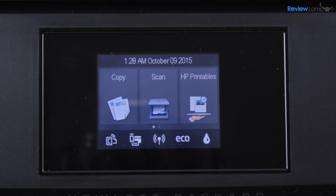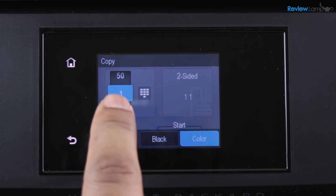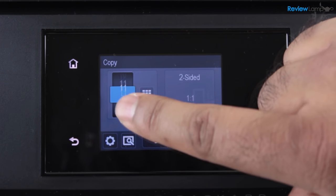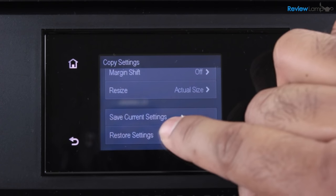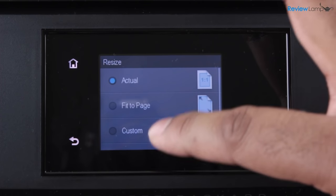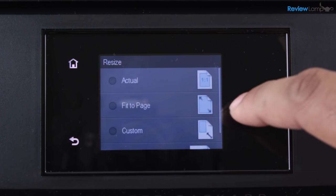The printer's copier, scan and photo print mode can be controlled directly from the touchscreen. In copy mode, you can make up to 50 black or color copies at a time, and it has a whole host of features like ID card copying, two-sided copying, enhancements and resizing — features that you would usually find on a full-size photocopier. Very impressive and easy to use.